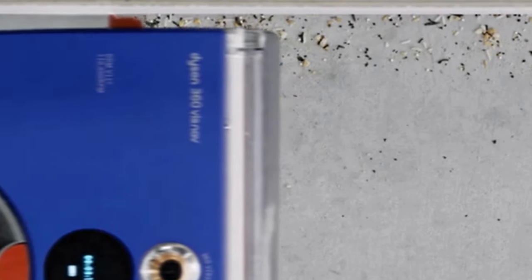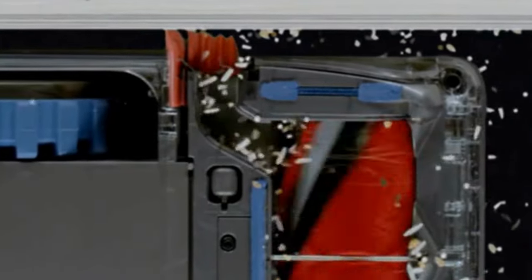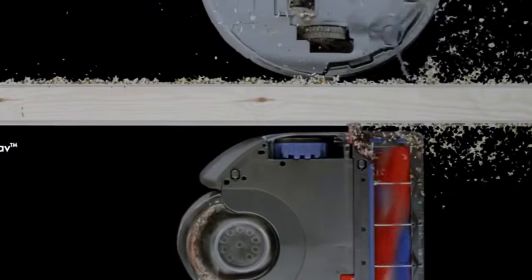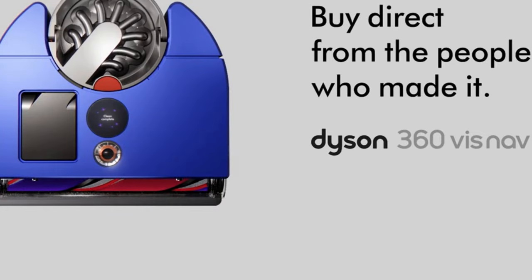Let's talk performance. The Dyson 360 VisNav is like a ninja under furniture. It tackles rugs, carpets, and edges like a champ. Check out the side duct in action. The suction power? Impressive. Say goodbye to pet hair and dust bunnies.